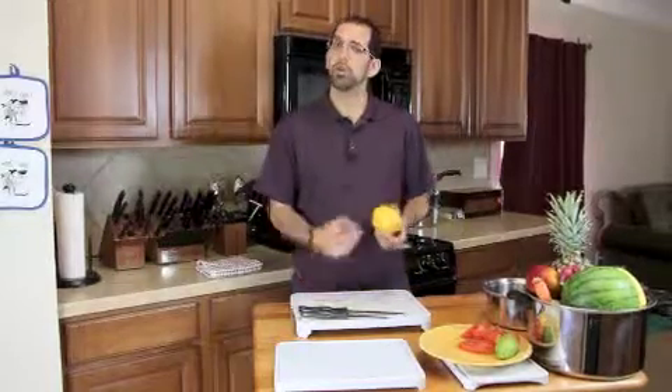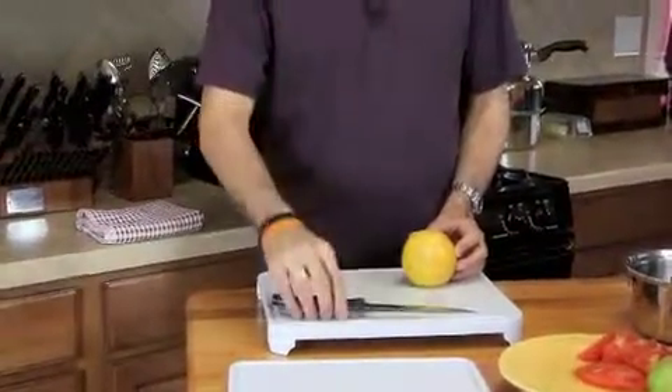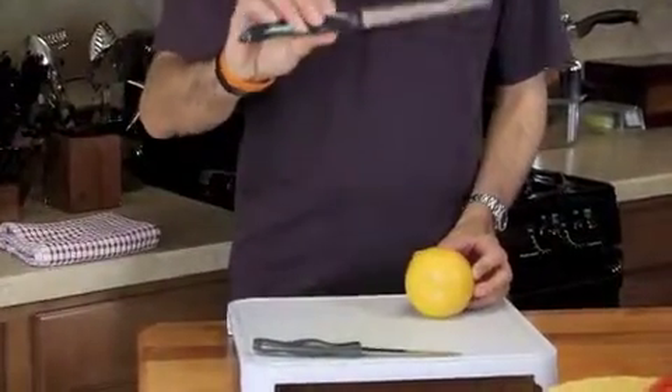Today we have a smaller, small-to-medium sized grapefruit, and we're going to use a utility size knife. You could also use a small carving knife for it as well.